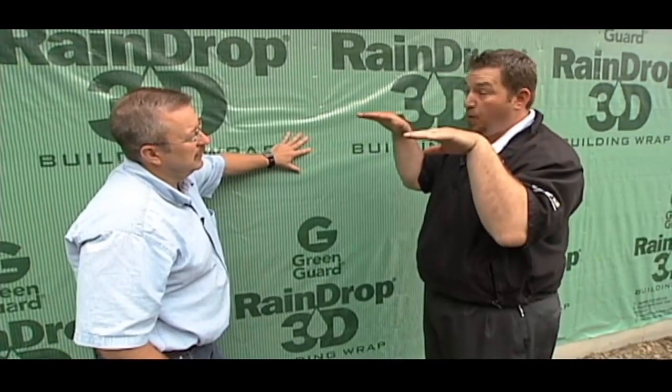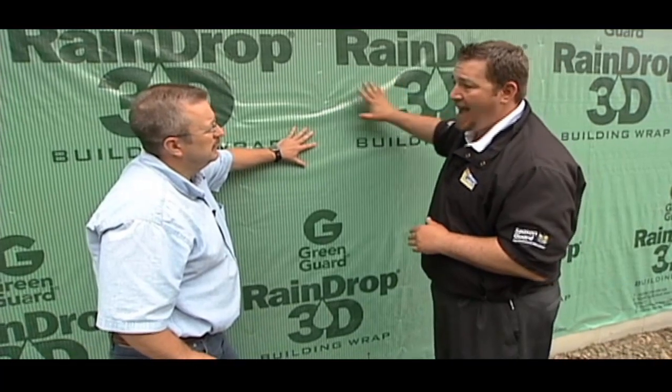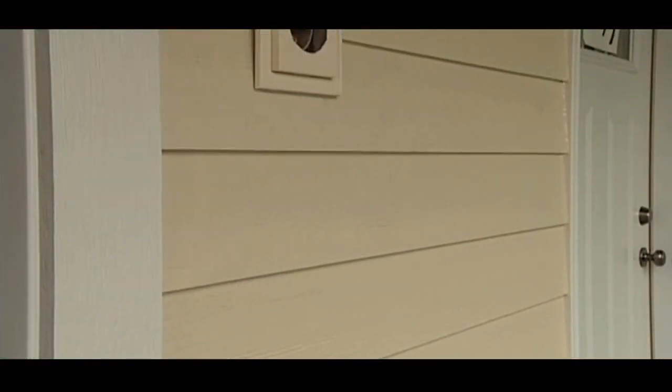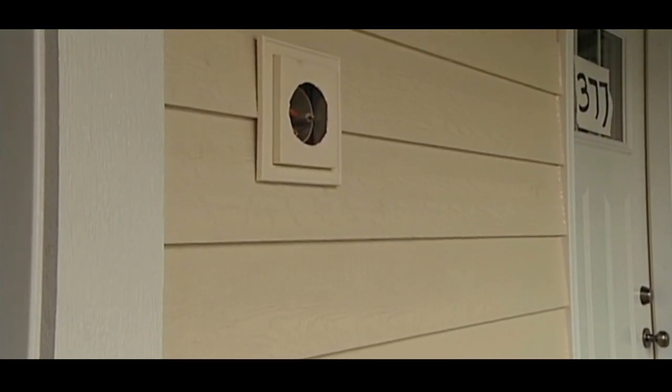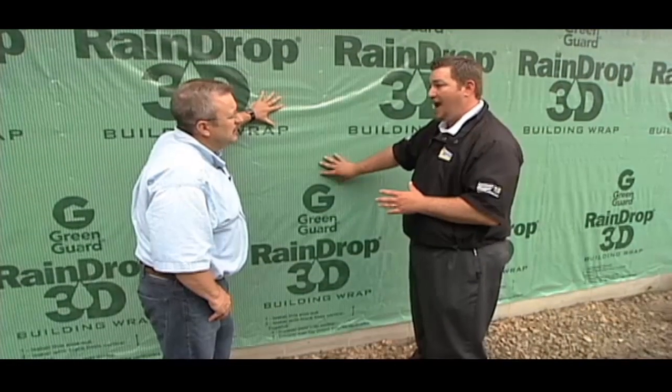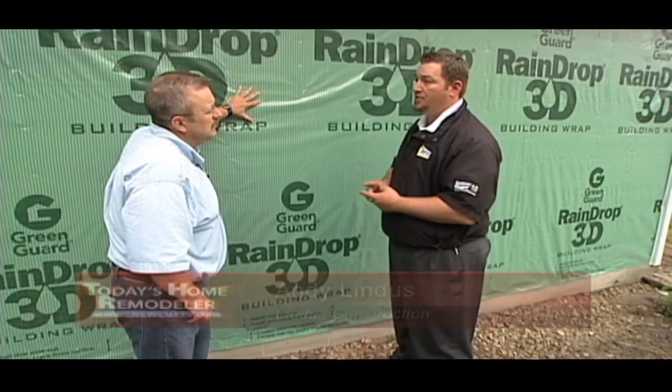You want to look at not only are you comparing apples to apples on the finished product going on your house, but apples to apples on what's going on before the siding. Not just the house wrap — you want to talk about the proper kickout flashings, the proper corner posts, the proper electrical boxes, any type of perforation on your actual wall itself, and what's going to be done to make sure you have no water or air infiltration there.